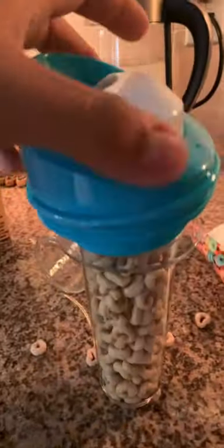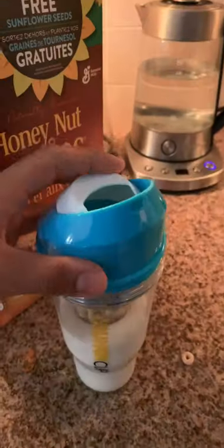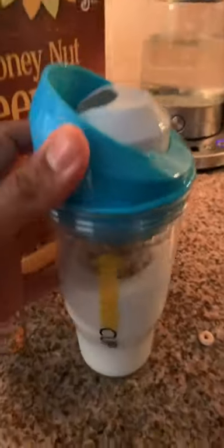Of course we had Honey Nut Cheerios, filled that up all the way to the top, and then it was time to put milk in the other one. And that was literally it — screw on the lid, and just like that, our cereal was completely separate from the milk.